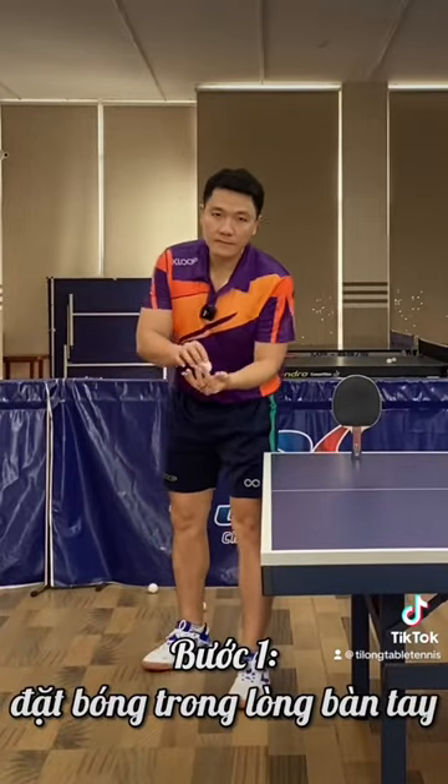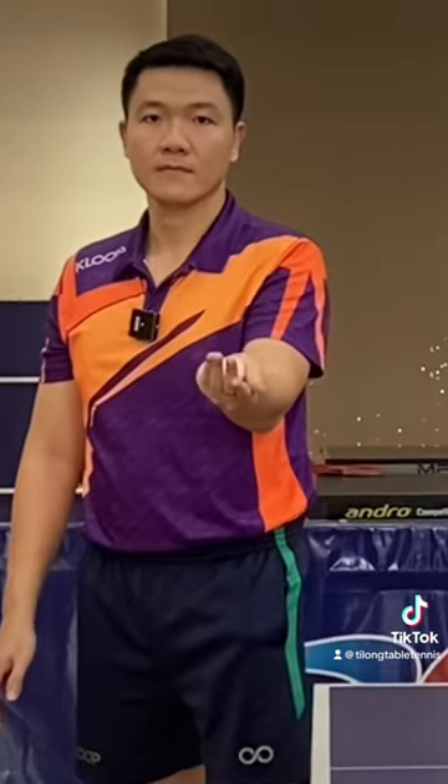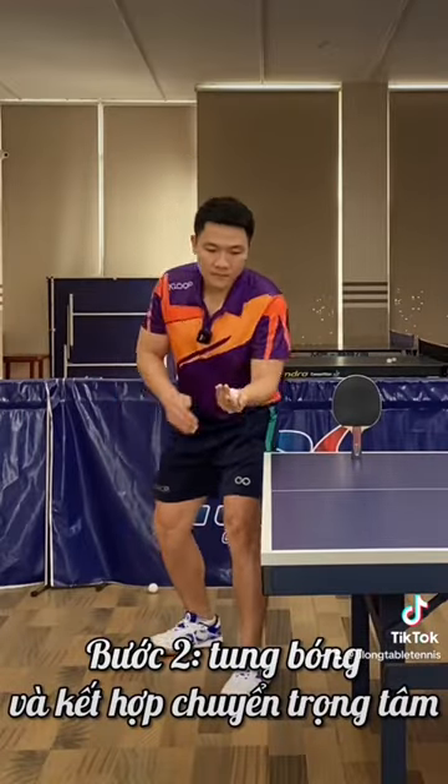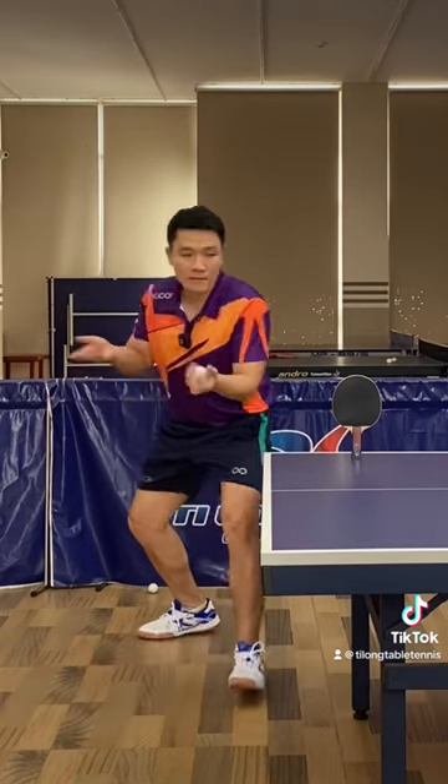Step 1: Put the ball in the palm and toss the ball with the wrist. Step 2: Toss the ball and shift the center of gravity.